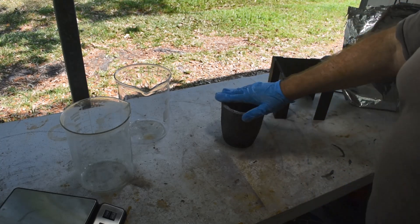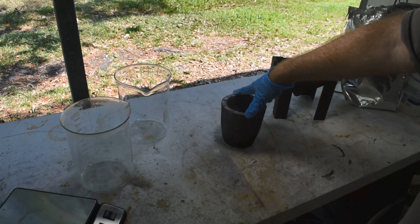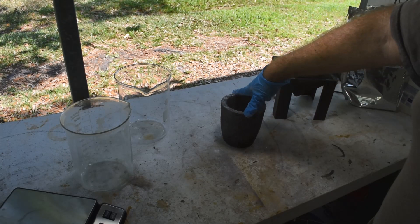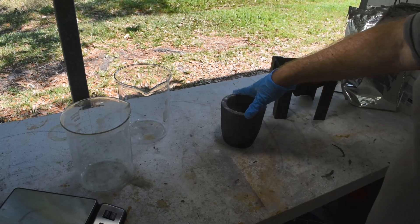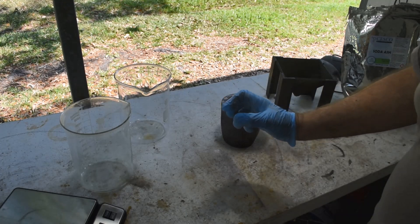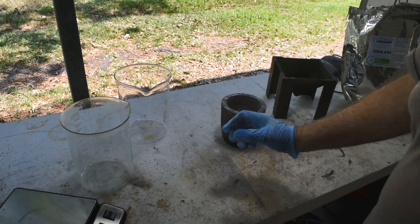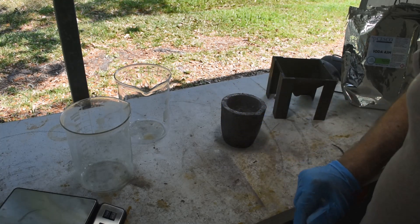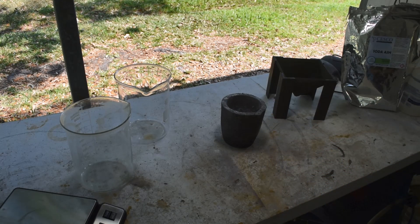What should happen here is the sodium carbonate should react with the metastannic acid. We should produce sodium stannate and free tin — at least, if I understand the chemistry, that's what's happening. I've done this on a small scale in a small ceramic crucible over a torch and got tin out of it. So we'll see what happens on a larger scale and see how much tin we can get out of this. Let's head over to the foundry furnace, get this inside, and get the furnace lit.